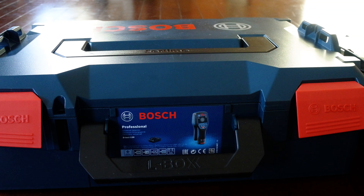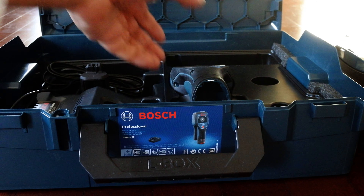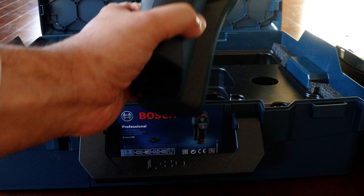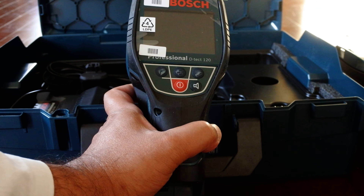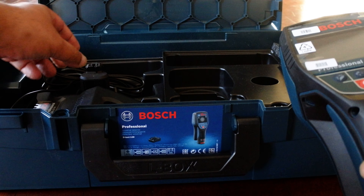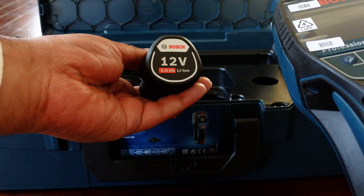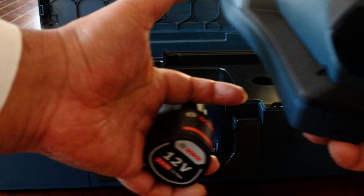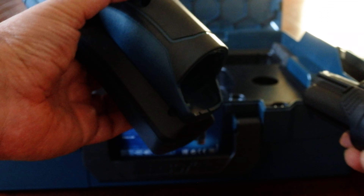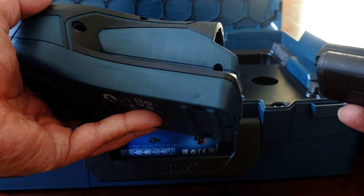Hello, Bosch users, Amazon customer service, and Bosch support. Yesterday I received my new Bosch professional D-tect 120 scanner. It came with a battery, charger, and a battery which is 2.0 amp hours. There's a mystery to be solved here.